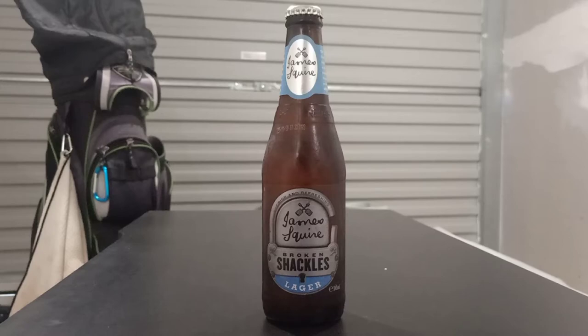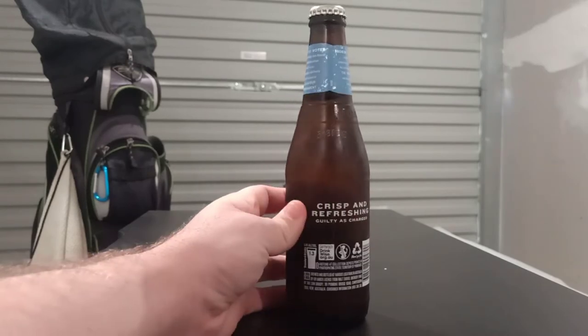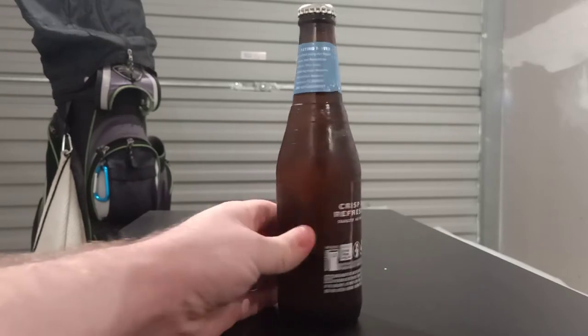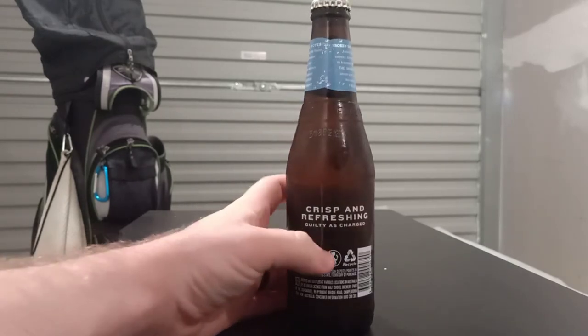Welcome back to the new video. Today we're going to be reviewing the new James Squire Broken Shackles Lager. I've seen a few ads for this one and I expect it to be possibly like your regular lagers, but I do know James Squire does quite a nice different tasting beer usually, so hopefully this has got more than just your average lager taste to it.